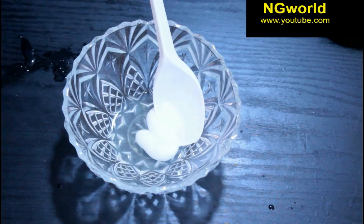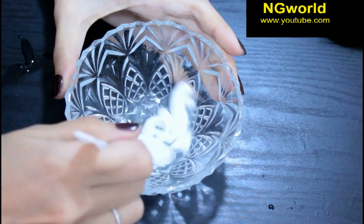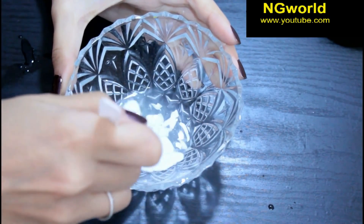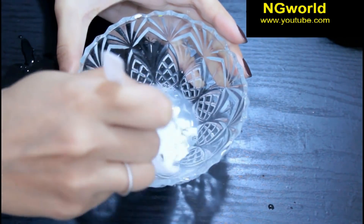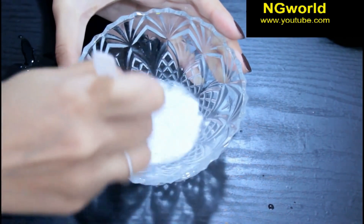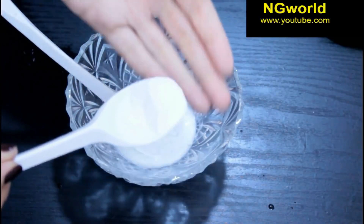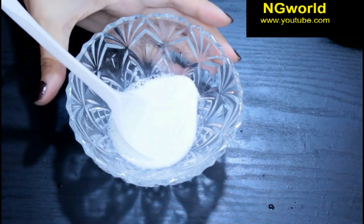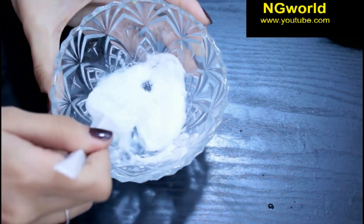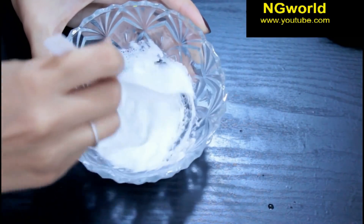Here I'm using Colgate toothpaste. Mix these two ingredients together very well first, and then add half a tablespoon of baking soda and mix well until it foams all together like so, my friends. Then dip your toothbrush in it and brush your teeth.